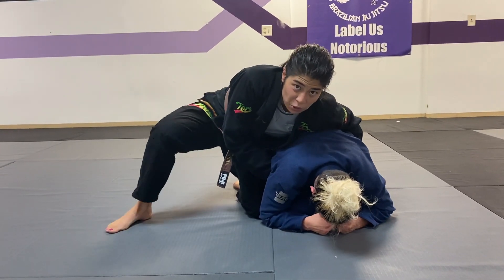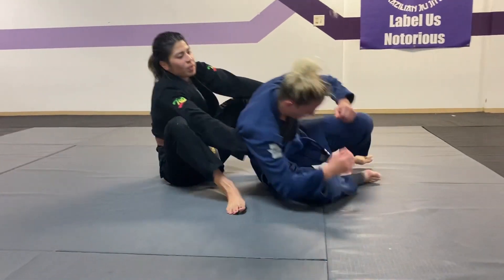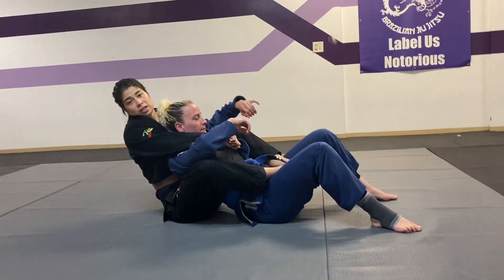Using my posting leg, I use this as leverage and I post, pull them in to my hips, connect my hooks, and from here, I have your standard back attack.